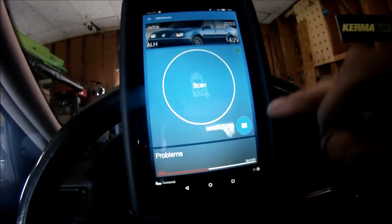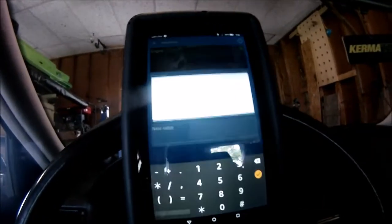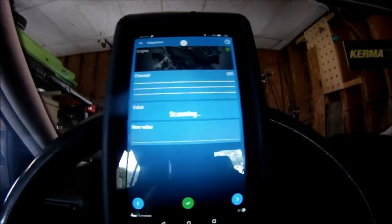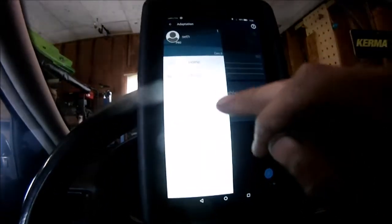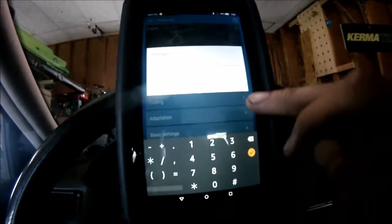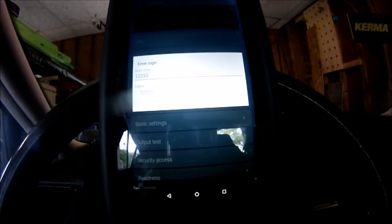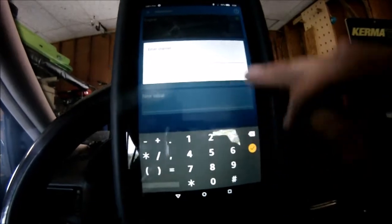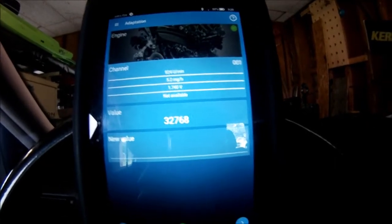Just to show you again how to get to IQ: hit options, engine, then go to Adaptation Channel 1. It says not available, so you have to go to security access and enter 12233. Code accepted. Now going back to Adaptations Channel 1 — after the tune, we're still at 5 on the IQ, so I'm going to leave it there.